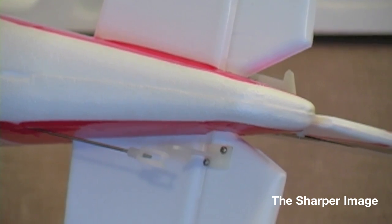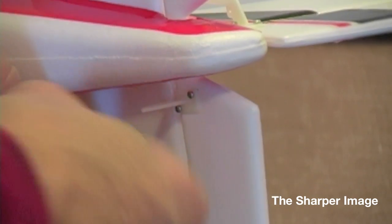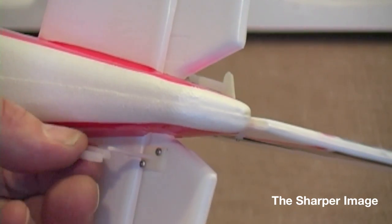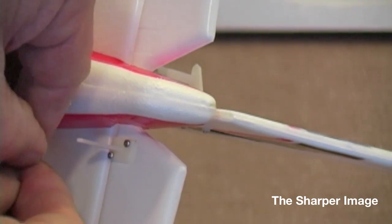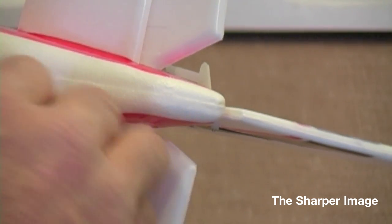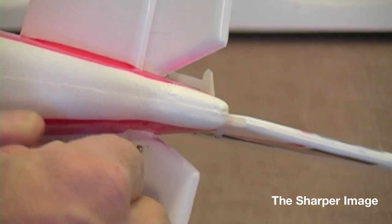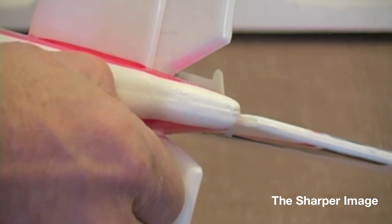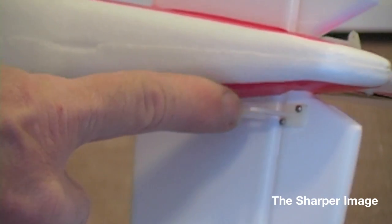Now we're looking at the elevator. It's a bit short, so we're going to turn it counter clockwise — basically unthreading it — to make it longer so that it'll connect to the horn itself. We're going to be connecting it to the middle hole on the horn coming off the elevator, which is connected to the horizontal stabilizer. We continue to adjust it until it's pretty much level, then push it through with a little snap and it's connected. Now we have our elevator and our rudder all set to go.